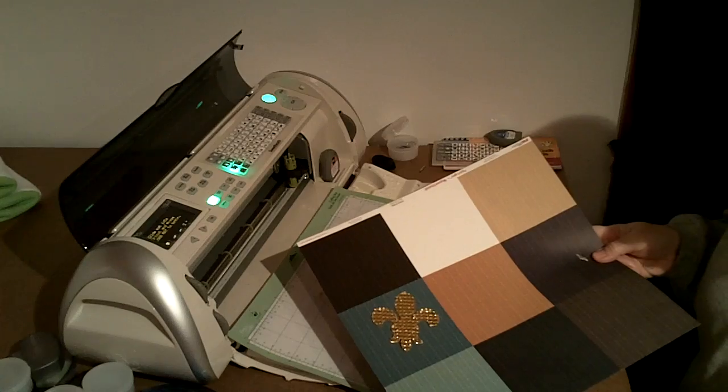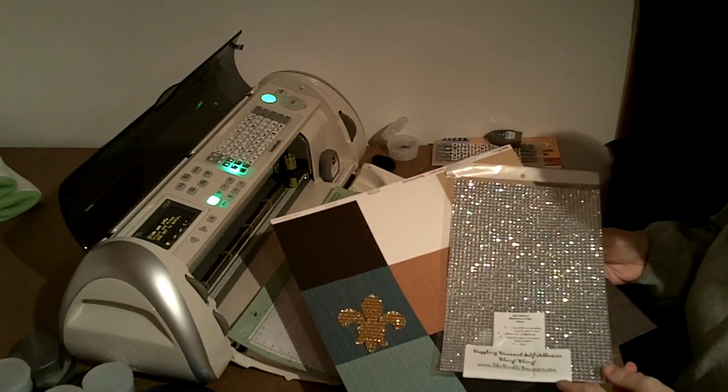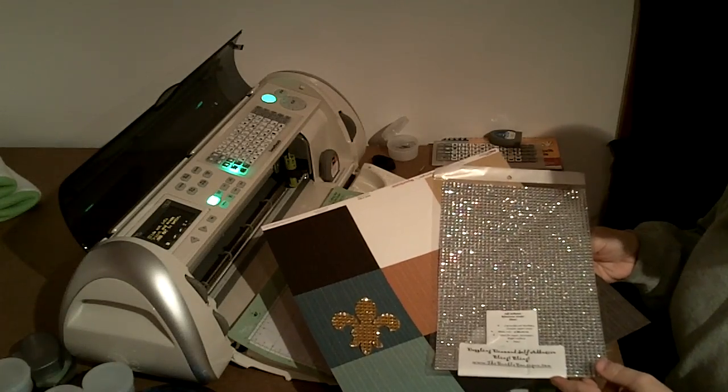So if you want to add just a little extra bling to your projects, check out the Buckle Boutique and their Dazzling Diamond Self-Adhesive Sheets. I hope you enjoyed this video. Thanks!